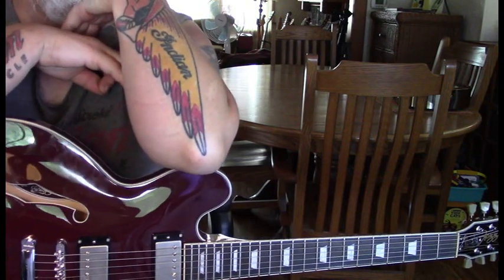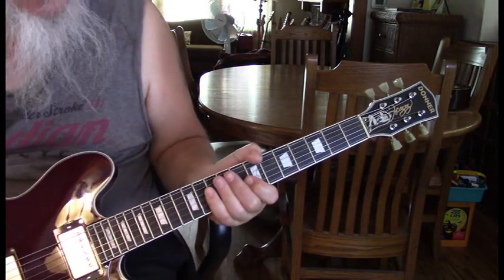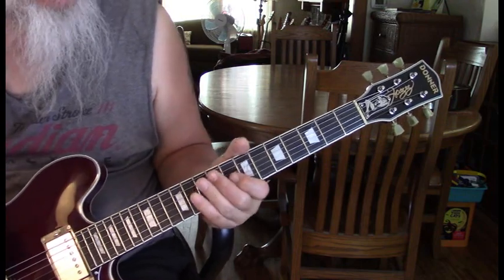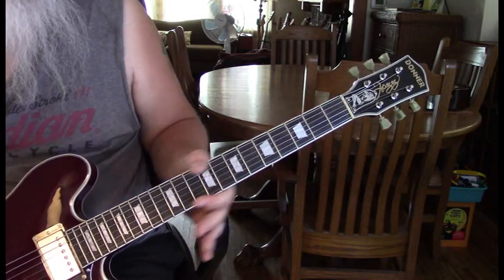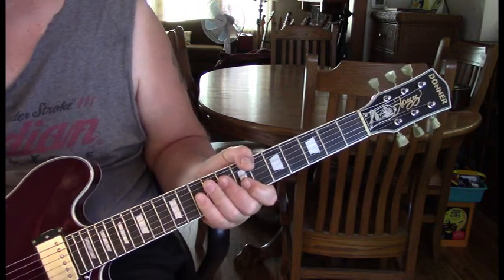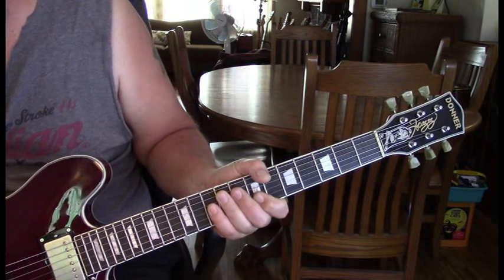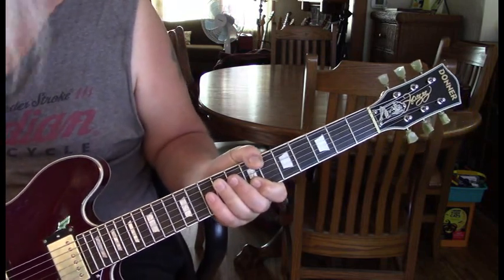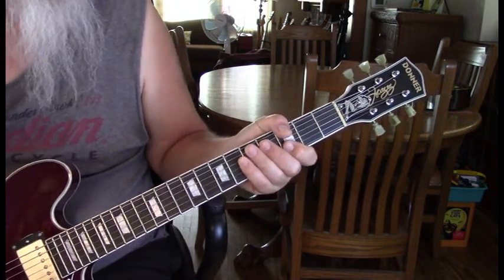This Donner is really an exceptional guitar. Out of the box it was literally in tune, and the intonation was set up perfectly. It's got a really nice neck — not too thick but not too thin. I can't deal with too thin a neck — that's why my SG became a slide guitar. But this has a really nice feeling neck. I did change the truss rod cover while doing some upgrades.